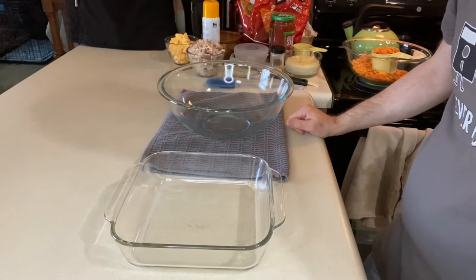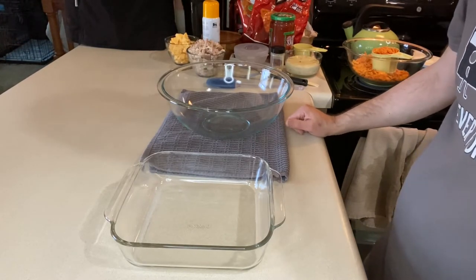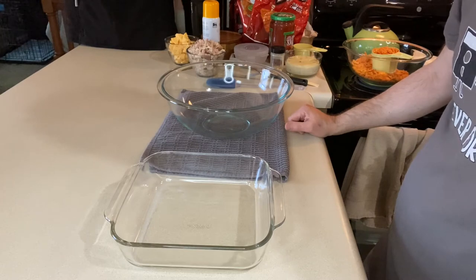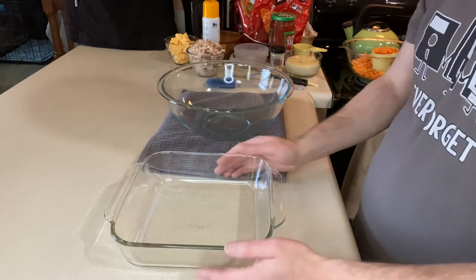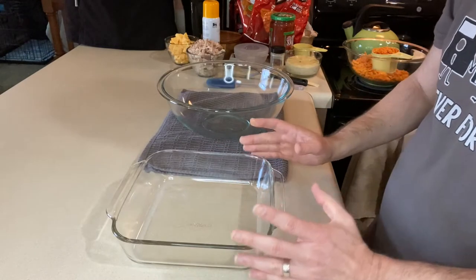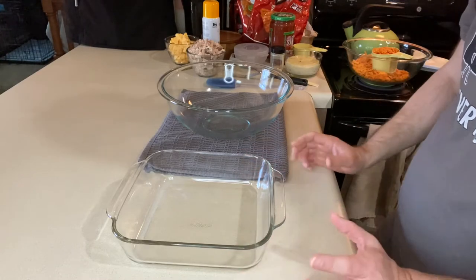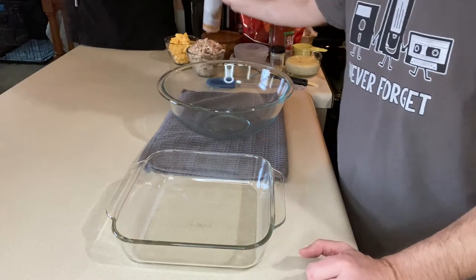Let's get started making our casserole. The first thing we want to do is preheat our oven to 350 degrees — I've got that turned on. This casserole makes an 8x8. If you have a larger family and want to make a 13x9, you would double all the ingredients, and that would make enough for a 13x9.